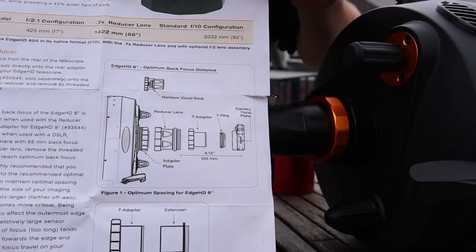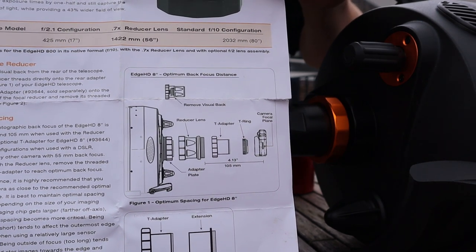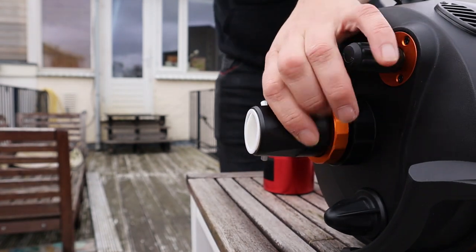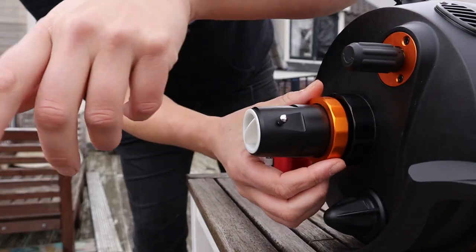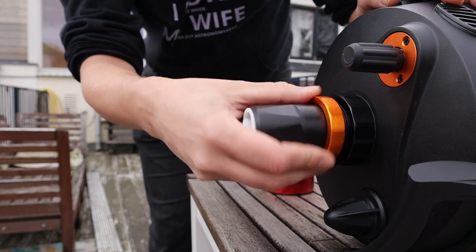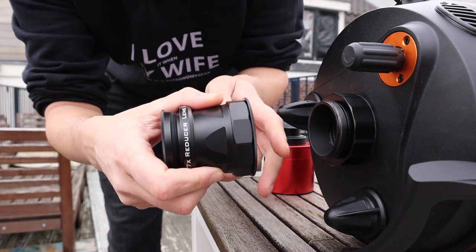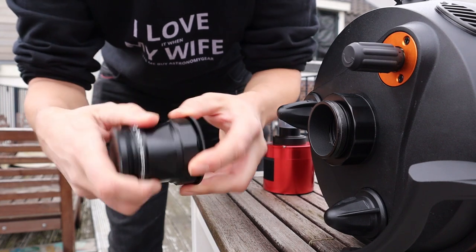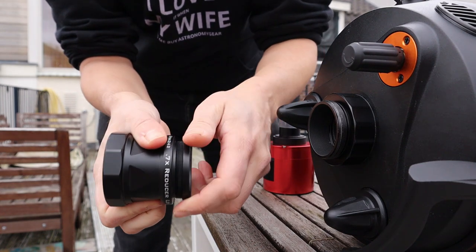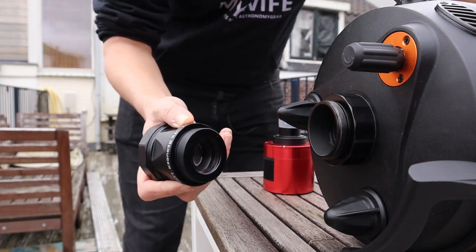Now let me show you how to set up the reducer. According to the instructions, this reducer requires a back focus of 105mm. First, remove the original adapter that comes with the Edge HD by unscrewing it. Then remove the protection plates from the 0.7 reducer and screw the reducer directly onto your Edge HD telescope.